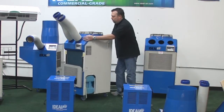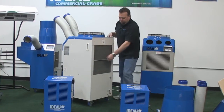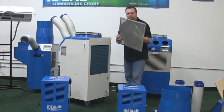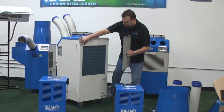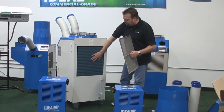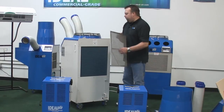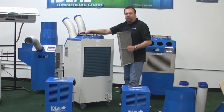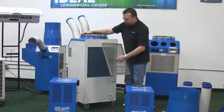On the back of the unit we have the condenser coil. This filter here is a wire mesh — once again, you can vacuum it or rinse it out with water. Keep these coils clean. It should always look like this: no dust, no bugs, no leaves. Keep this clean and this unit will last for years and years. That's the only maintenance you have — there are no belts, no bearings you need to grease, everything is sealed. So keep your filters clean and you'll be very happy with the results from this unit.